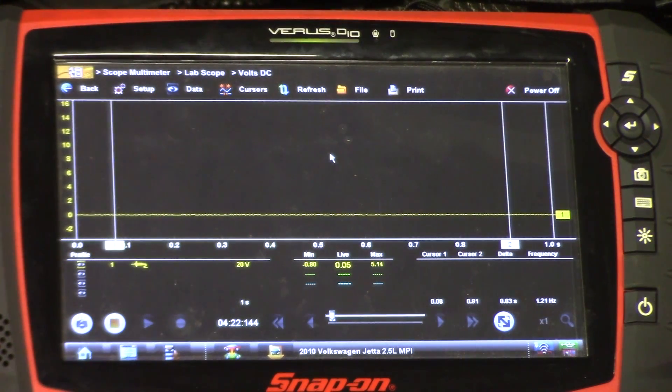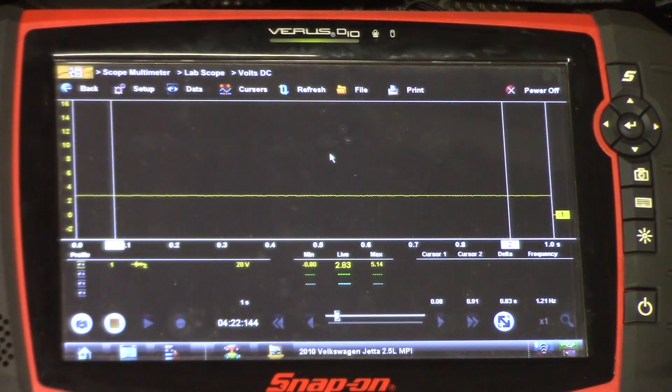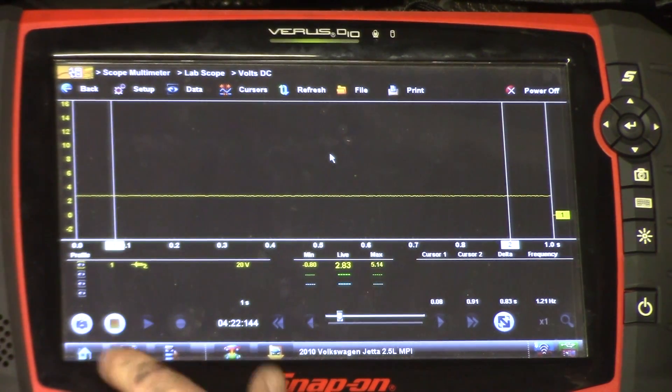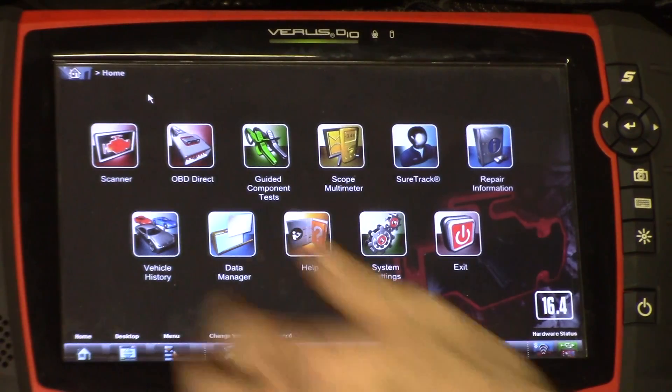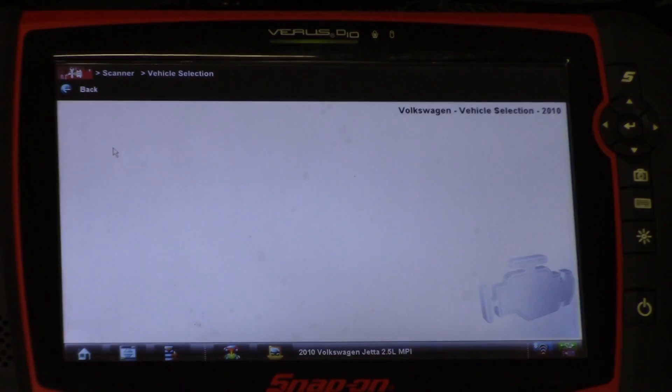Okay guys, I got the new one in. Key's off right now. I am back-probed on the signal wire and I'm going to turn the key on to see what kind of voltage we have. I'm expecting not to see 4.5 volts. Key's on - we have 2.8 volts. That looks good. Let's go back and check our faults. Our voltage is already lower.